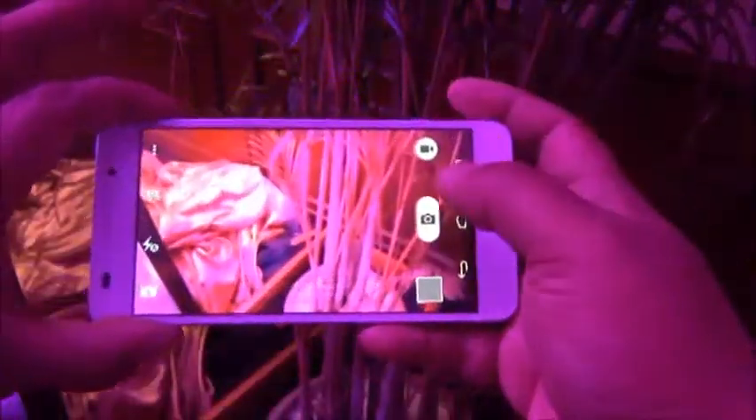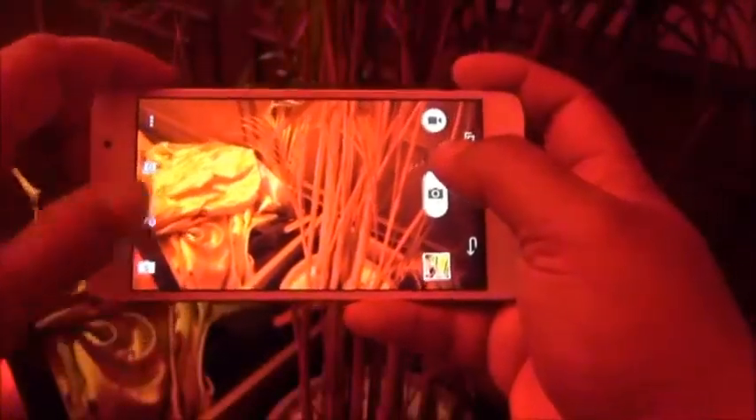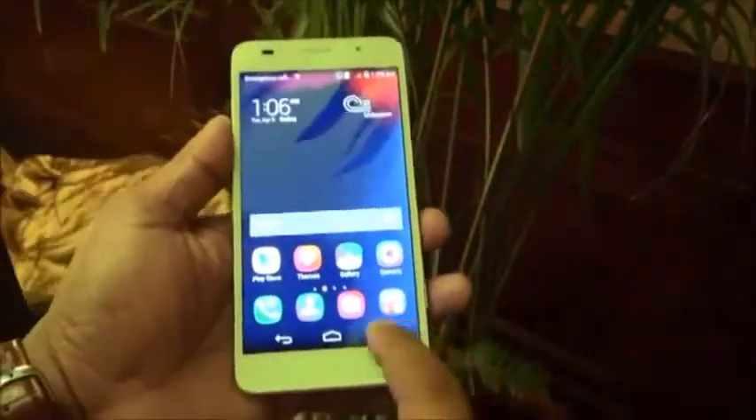That's your 13MP back camera with the flash. I'm going to switch off the flash — it's a pretty fast camera as well. Overall, we like the user interface; the response is absolutely butter smooth with no lag whatsoever.